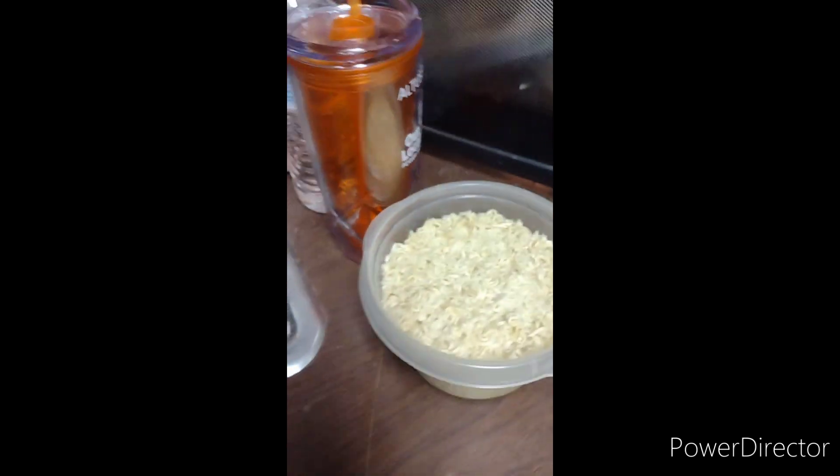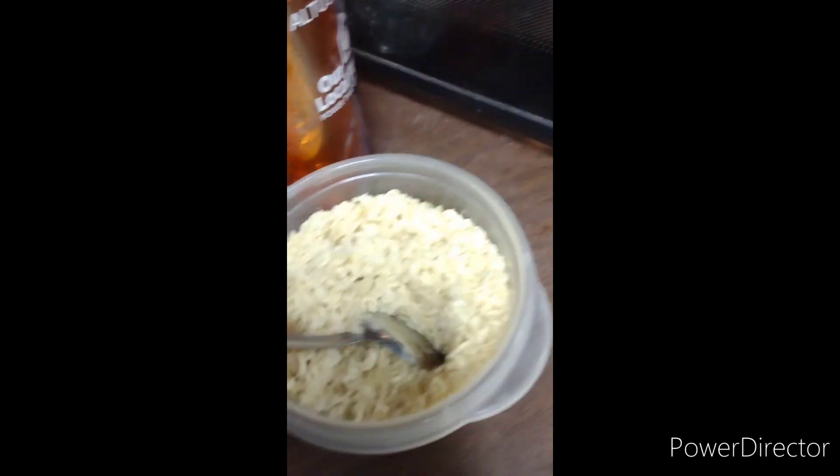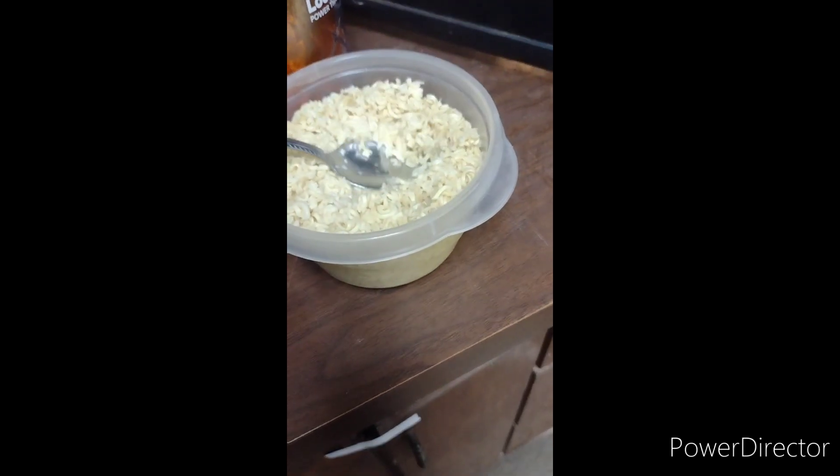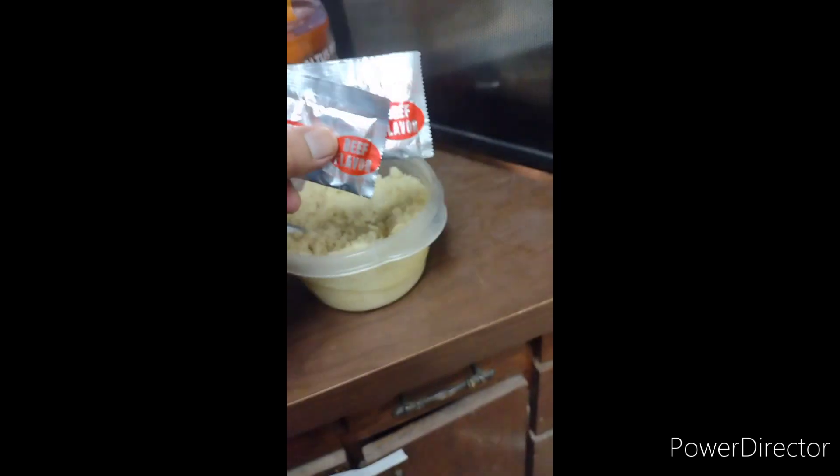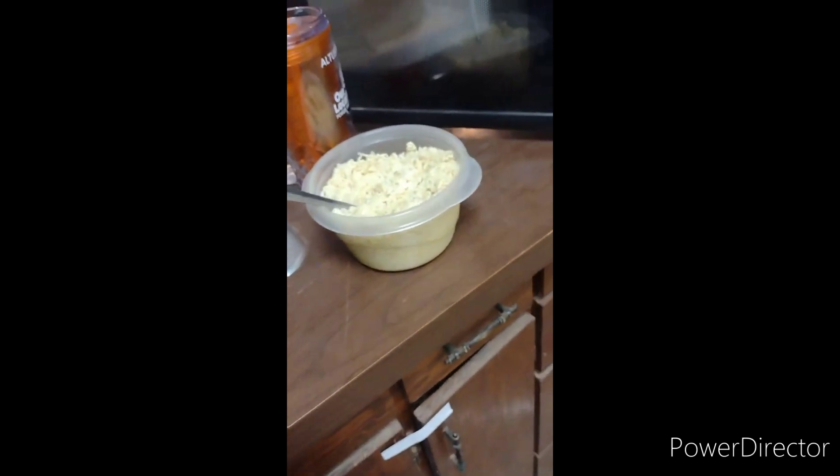After the noodles get done, go ahead and pull them out and inspect them. Got a spoon right here — yeah, it's done. That's perfect, you can see how soft they are. Oh, I forgot — don't include the seasoning packets when you pour them in. Forget about those, we won't need them today.